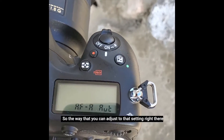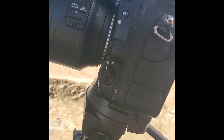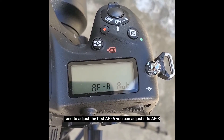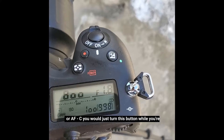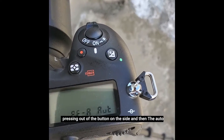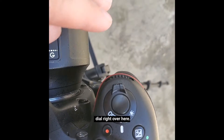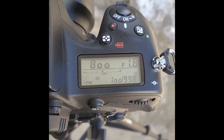The way that you can adjust to that setting is to come over here on the side and see this button right here — you just hold that in. And then as you hold it in, this menu option comes up. To adjust the first setting from AF-A, you can adjust it to AF-S or AF-C by turning this button while pressing that other button on the side. Then you would adjust the auto part by turning the dial right over here, so you can adjust the second setting there to auto.